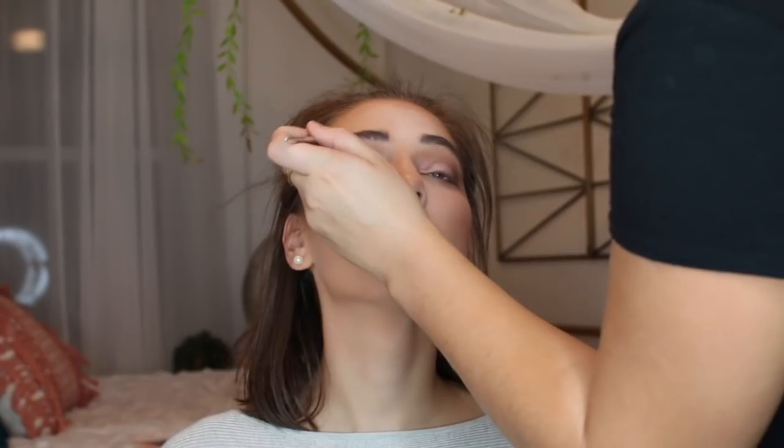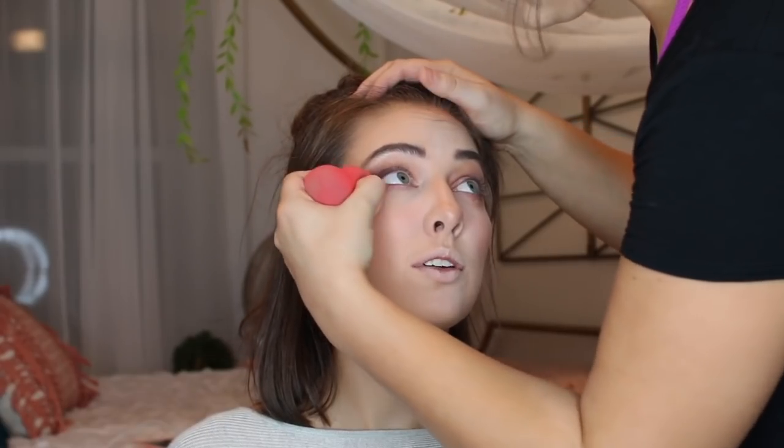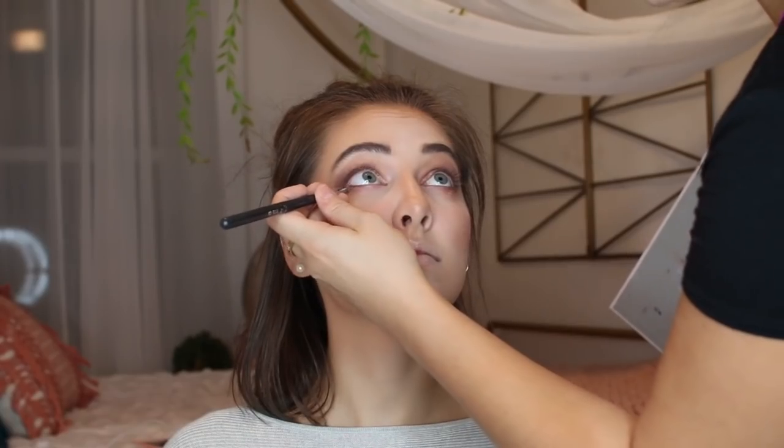Now I'm just making sure it's all blended together so there are no harsh lines. Taking that white shade, I'm now going to highlight her brow bone. Taking the Morphe Beauty Sponge and just cleaning up the edges. Now going in with the same chocolate brown and putting this on her lower lash line, taking a little darker of a brown and applying this on top to really deepen it and smoke it out.